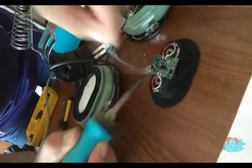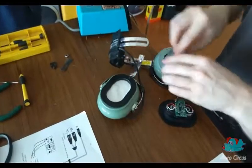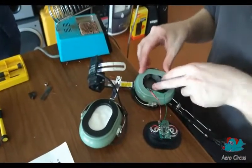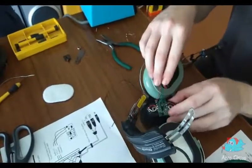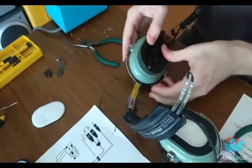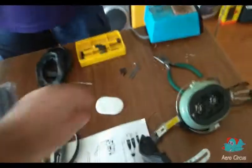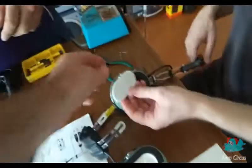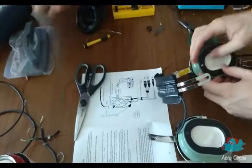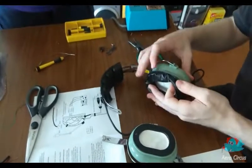Once all the connections are made, the second speaker unit is soldered in as before. With all the wiring complete, the second cup is fitted with the foam insulation. Again, the speaker unit is fitted, being sure it is the correct way around and the wiring is not under any stress. Finally, the dust protection pad is inserted and the gel ear seals are refitted to the ear cups.